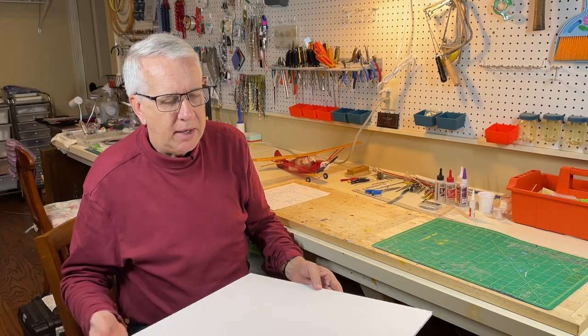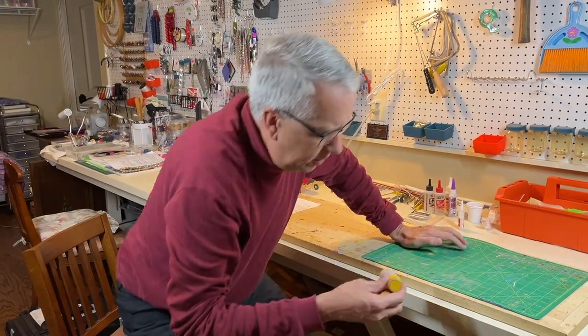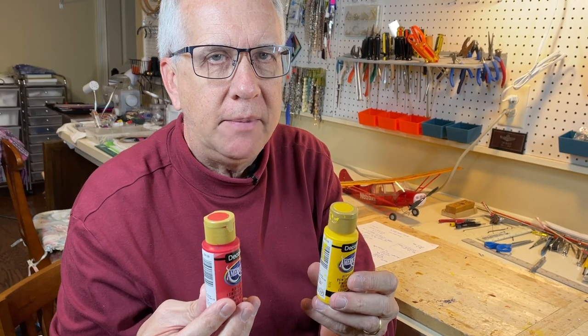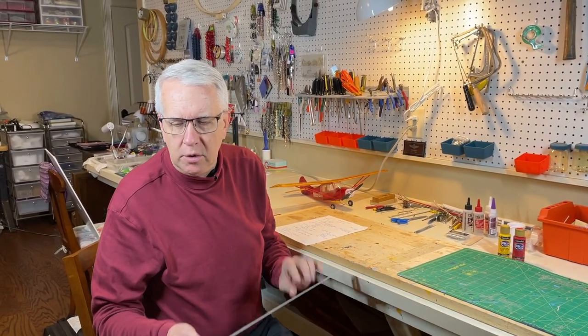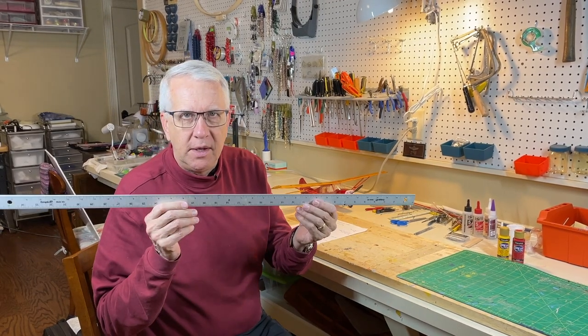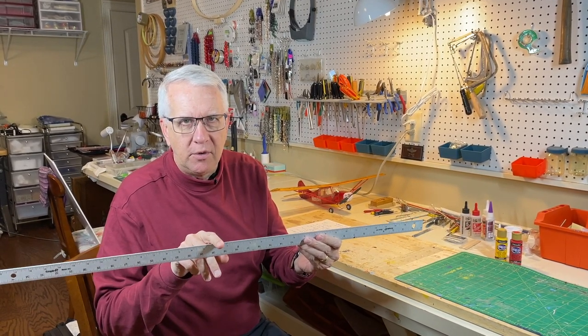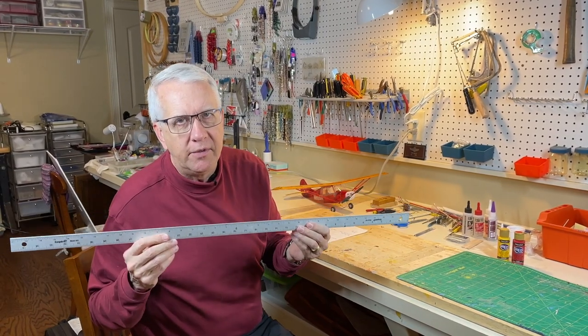I've really enjoyed making foam board models over the past couple of years. One advantage of foam board is you can use common craft acrylic paints — they clean up with water, have absolutely no odor, cover very well, and come in a wide range of colors. You can very quickly paint a model and it looks very nice. When working with foam board and even balsa, do treat yourself to a quality metal straight edge. It'll last a lifetime — you can cut against it without cutting into it with your X-Acto knife, and use it for setting out lines and measuring.